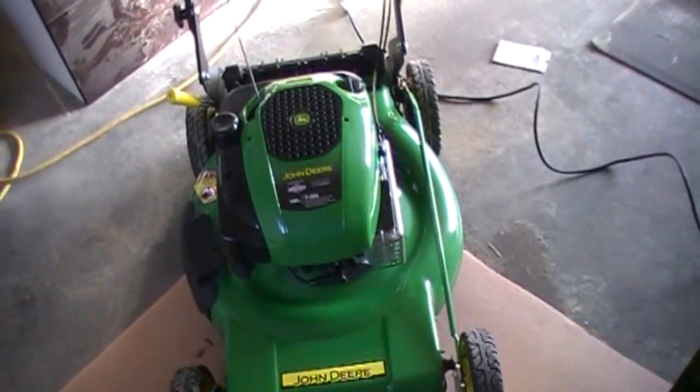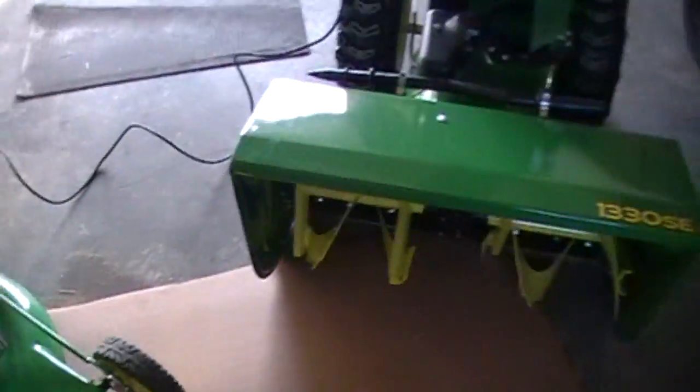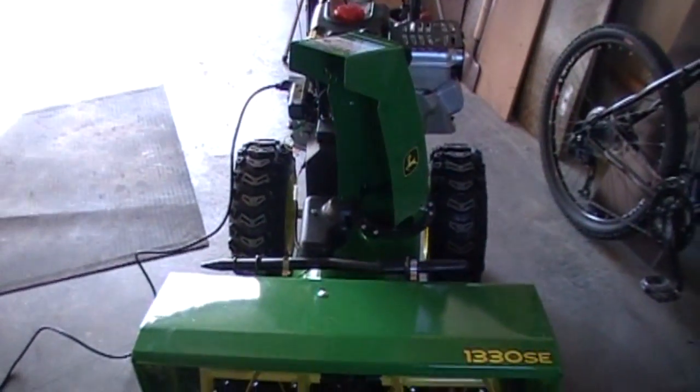That's the lawnmower — not much I can say about it. Sure is fun. Next is going to be a tractor.